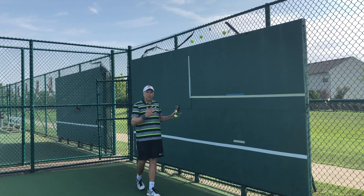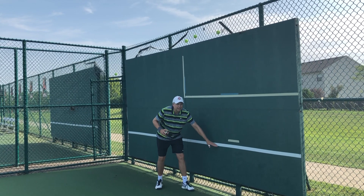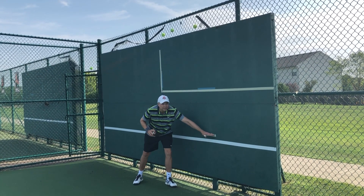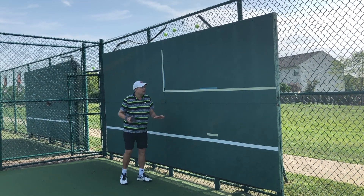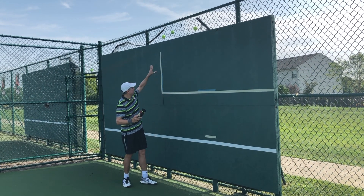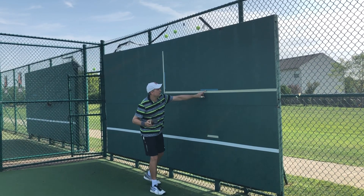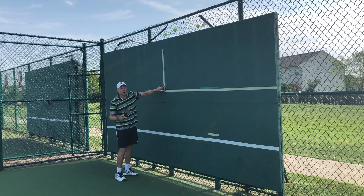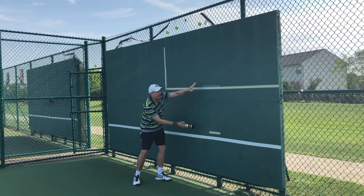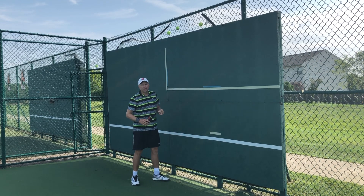There are a few things I wanted to talk about the wall again. This line is supposed to represent the net, but this line is too low — this is actually the net level here. The target area I'll be hitting in will be two and a half feet above the net level. When I work on the wall, all I need is this blue tape here and here — that's all I need to have my target area. This is about one net higher than the net itself, so just add one net higher and that's going to be your target area.